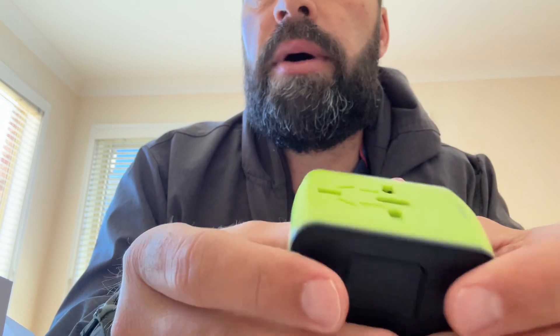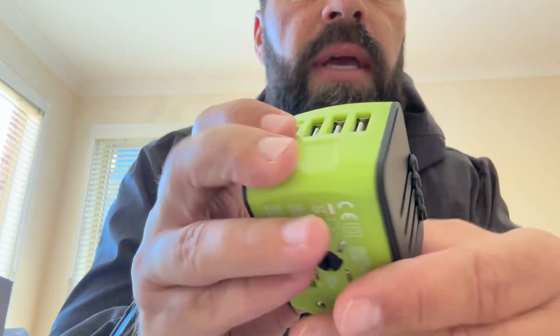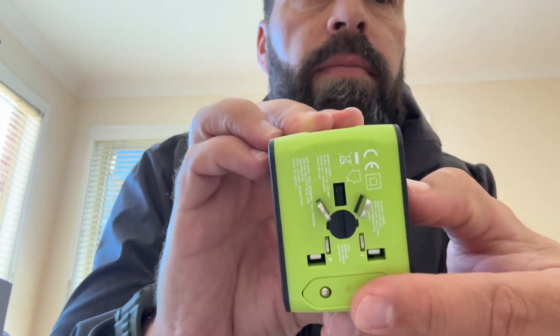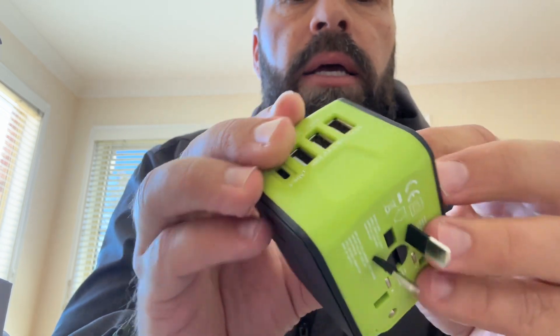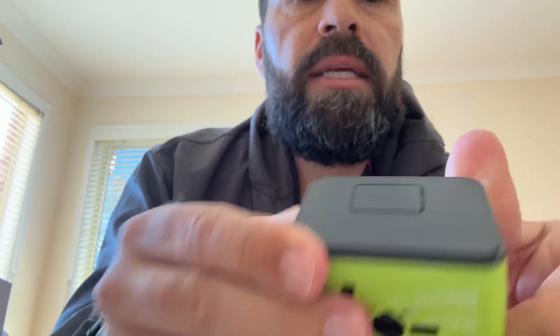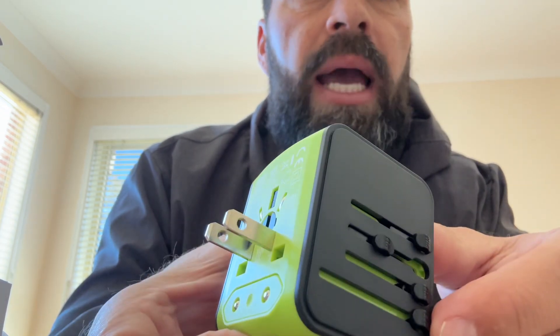I haven't read any of the manuals yet, but you can see there are different slides, different sliding buttons, and each of them tells you exactly what country you're in — if you are in the USA, the UK, or Europe. So if you slide them, that comes out. Now it's an Australian one — you see that? Slide it back, press a button — yep, pressing this big button and you slide it back. So when you slide it, the next one is UK.